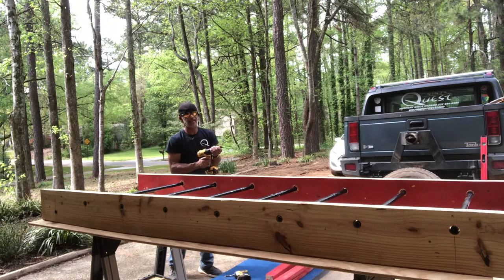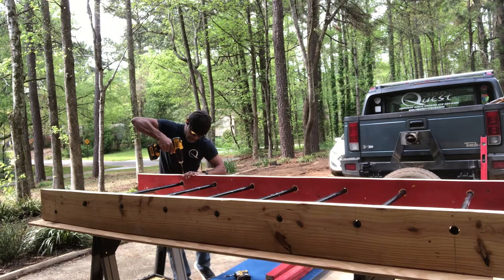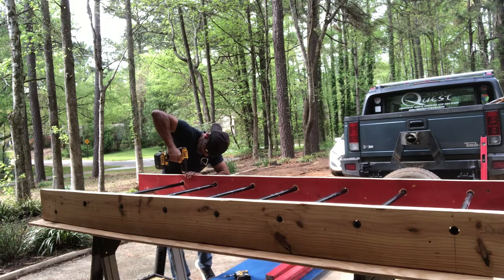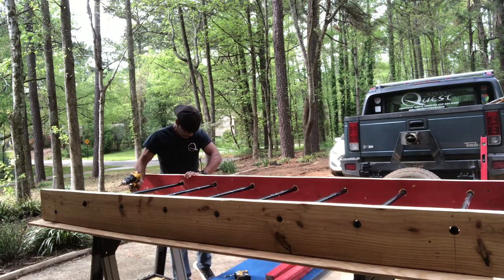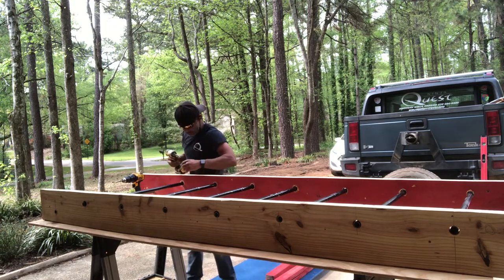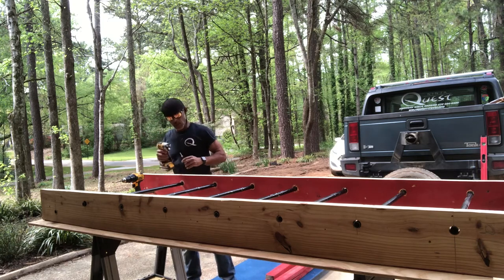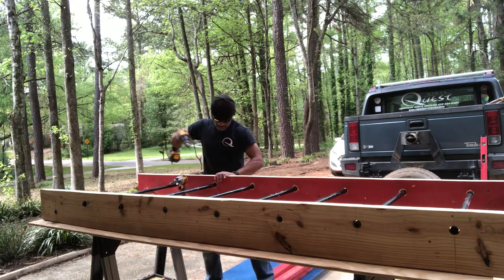I'm gonna grab the drill bit and drill a hole from the top down through the pipe. After I do that, I'm gonna take a screw and put it through the pipe — that's gonna hold it in place. I'm gonna do that to all of the pipes.